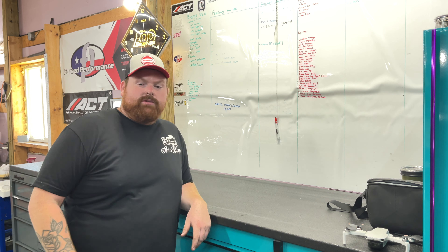What's up everyone? I'm Logan with 89 Autoworks and today we are doing something a little bit different.